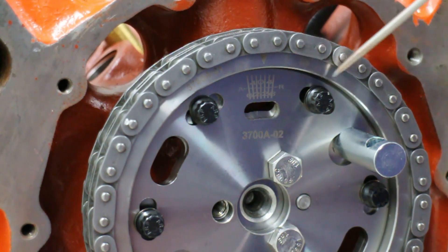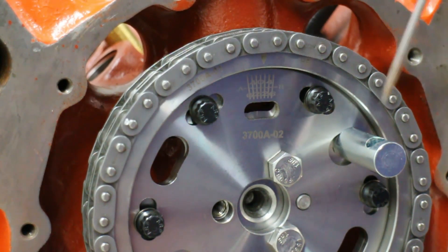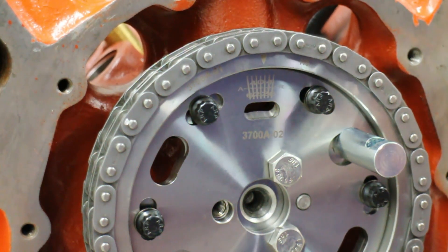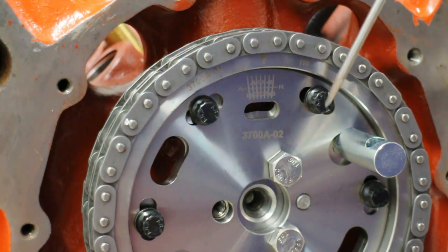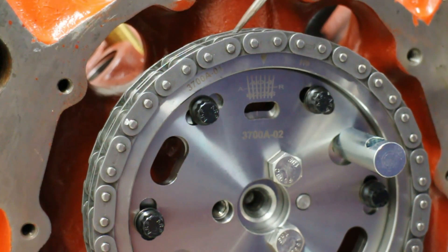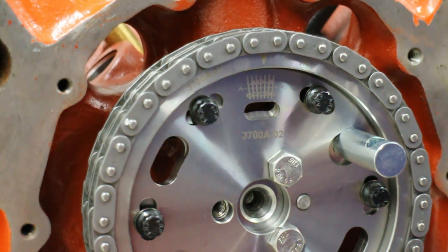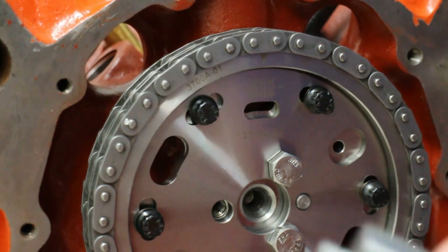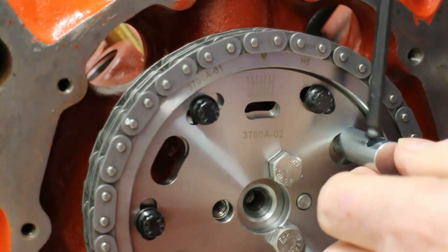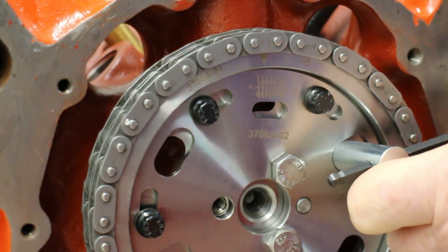What we're looking at here is the Comp Cams adjustable cam gear. This may be difficult to see, but you should just be able to see some timing marks here. By loosening these bolts, we're able to separate the chain wheel part of the gear from the center part. With this special tool, we can insert it in there and alter the cam timing one way or the other.